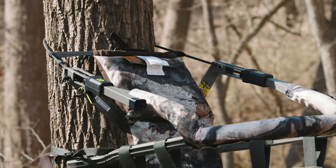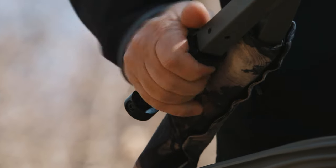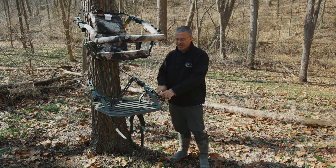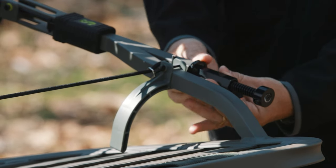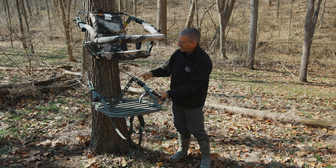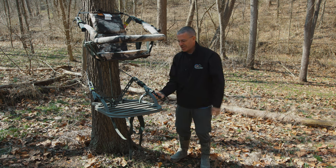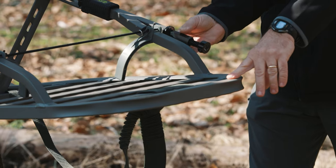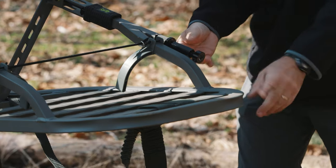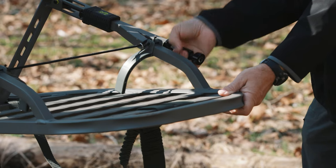I love those Summit seats, but now let's get to the main feature of this stand. Both sections - the seat and the platform - have this screw device right here. Basically you're going to turn this barrel: turning it counterclockwise, the cable stretches out. You can see the nose of the stand is pitched up just a little bit - turning counterclockwise lowers the platform down. That's what you do up in the air to level this stand. If you need to get the nose down, turn counterclockwise; if you need to go nose up, turn clockwise.